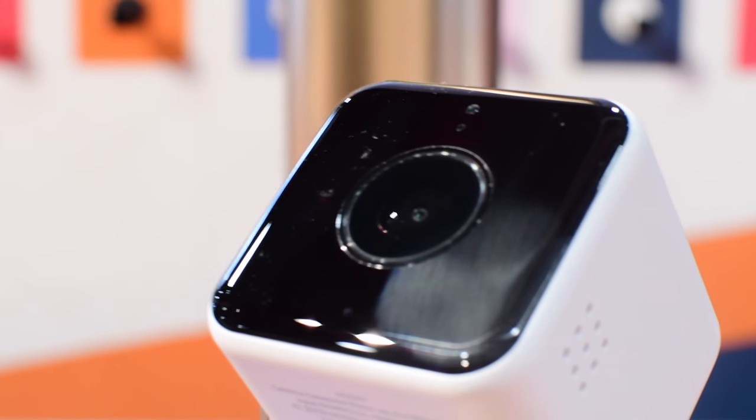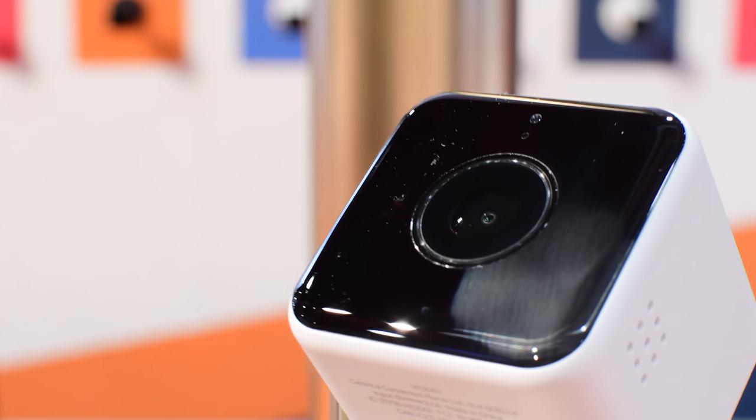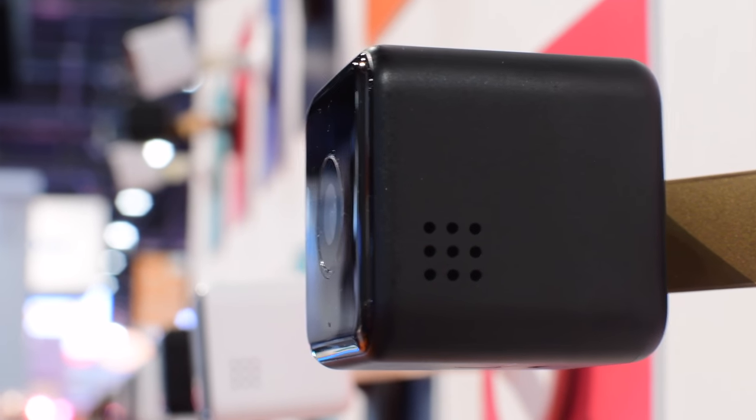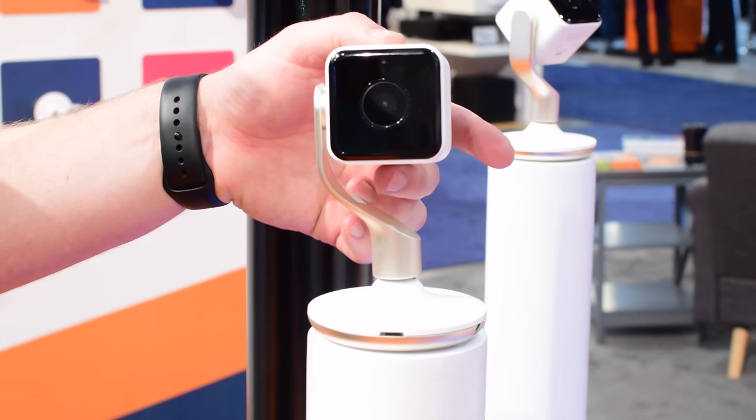There are different colors on display around the room, but it comes in two color variations — basically a darker one and a lighter one — and you can just see which one fits better into your home.